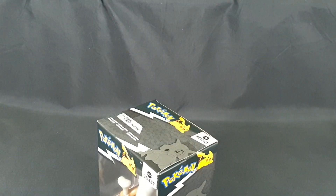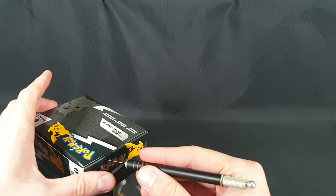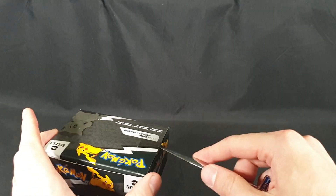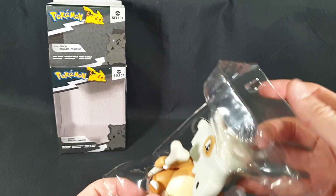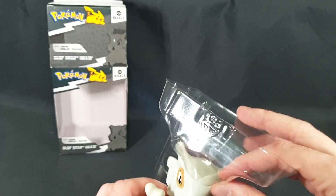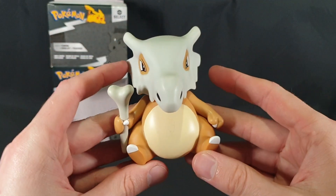And let's go ahead and open it up. So we have some sticky tape on the side and the other side as well. And we should be good to pop the top now. Perfect. Surprisingly, this sort of setup is very much similar to what you would get with a pop vinyl. And then of course we have the figure itself.